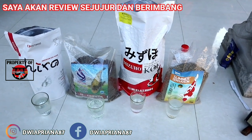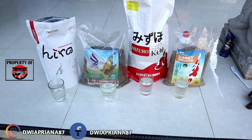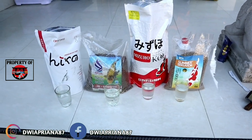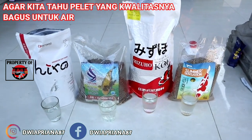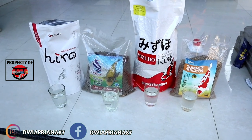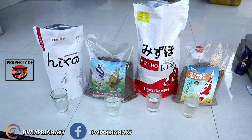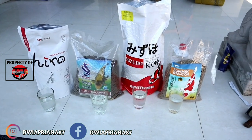Bagaimana kualitas peletnya, bagaimana kepadatan peletnya, keruh atau tidak akhirnya. Saya sengaja membandingkan pelet murah hingga mahal agar kalian tahu bagaimana kualitasnya, bagaimana harga itu menentukan sebuah produk. Tapi tidak menutup kemungkinan, produk yang murah bisa mengalahkan yang mahal. Kita lihat sendiri ya sekarang.